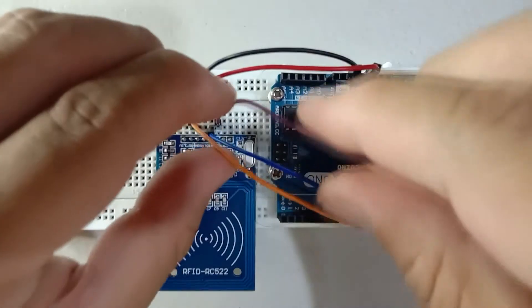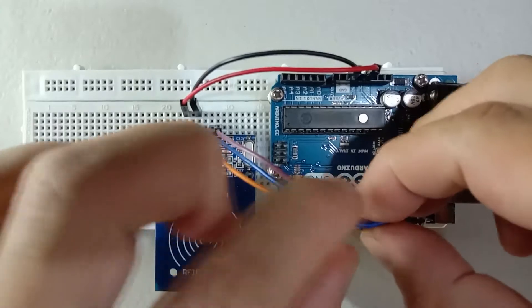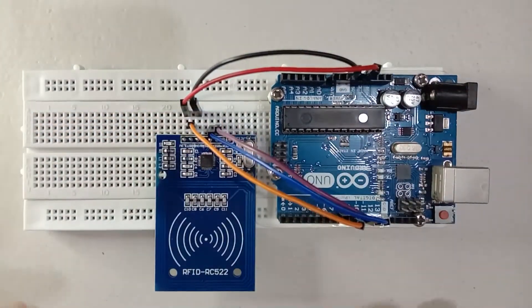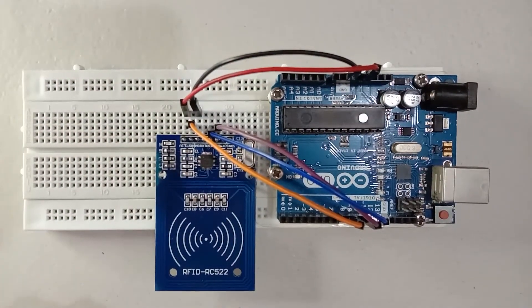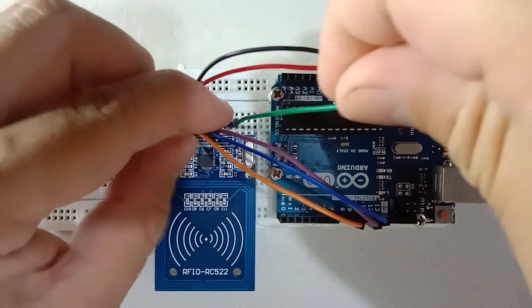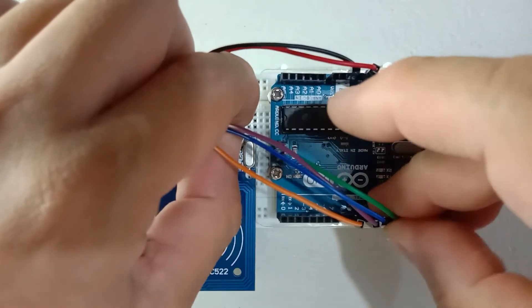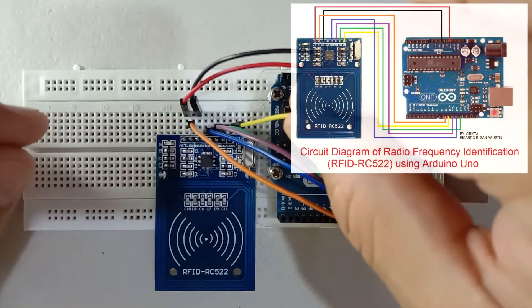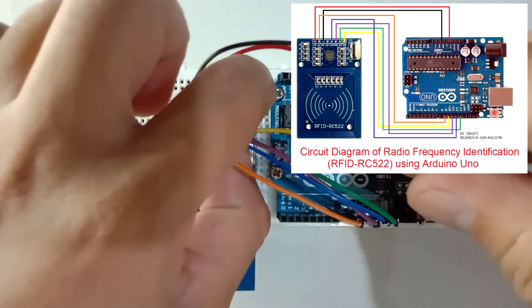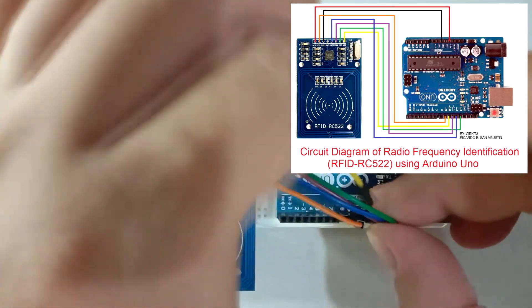Next the MOSI to pin number 11. Then next is the clock or SCK to pin 13.